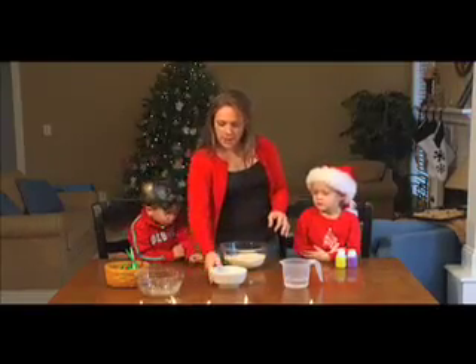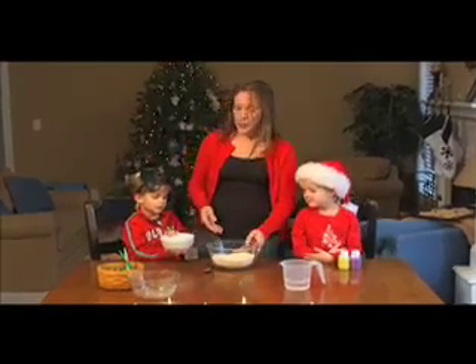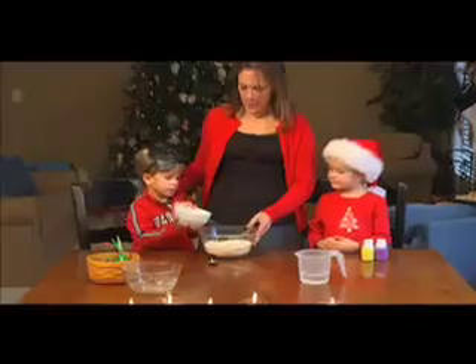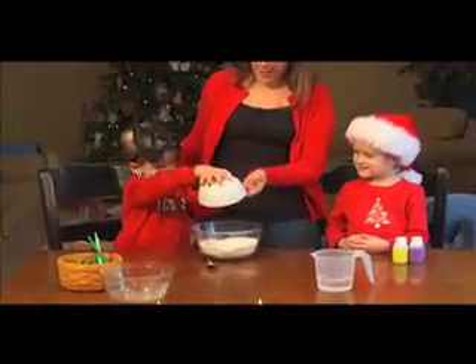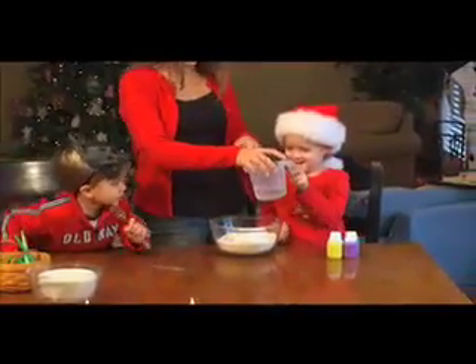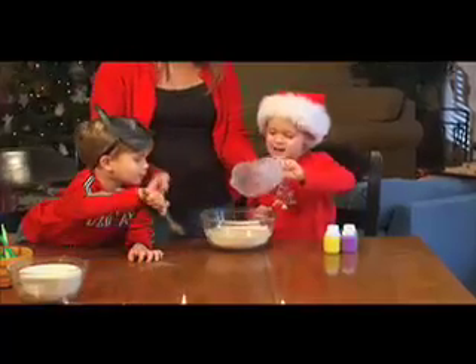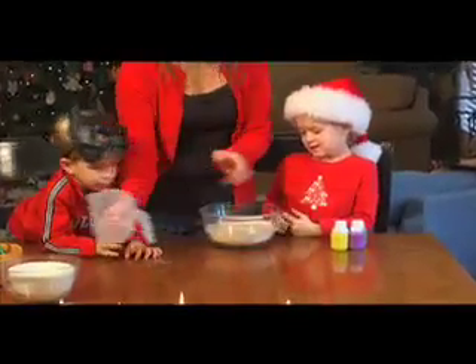Okay Christian, can you add the salt for me? This is three-quarter cup salt — can you dump it in there? Good job! And Peyton, we have three-quarter cups of water — pour it slow. Good job! Okay, mommy's gonna stir first, then give you each a turn to stir.